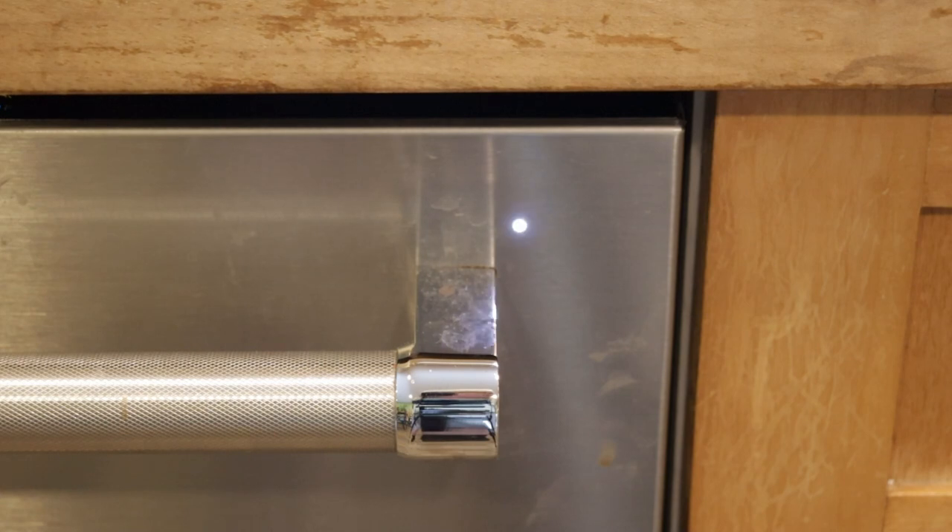So counting the blinks: one, two, three, four. Then a pause, and: one, two, three. That's a four-three blink code. Counting the blinks on the light after I close the door — which I initially forgot to do after starting diagnostic mode.